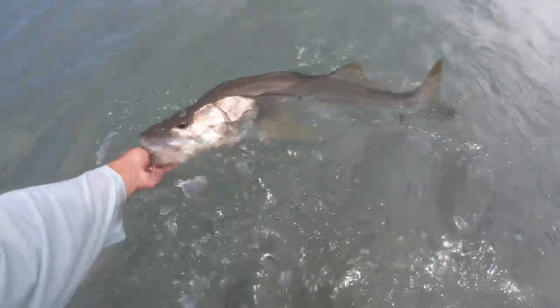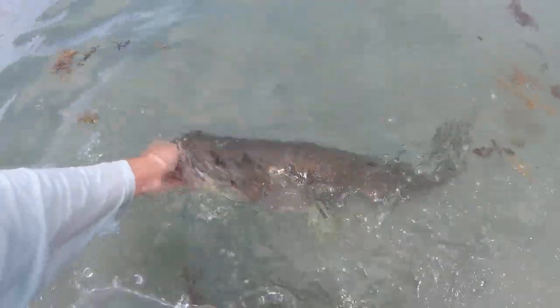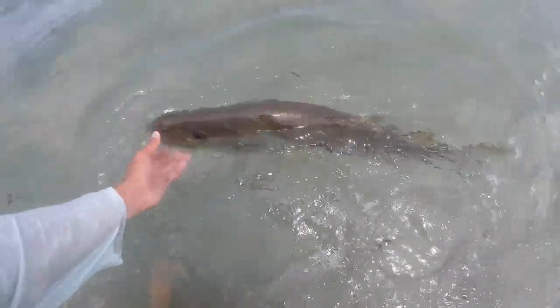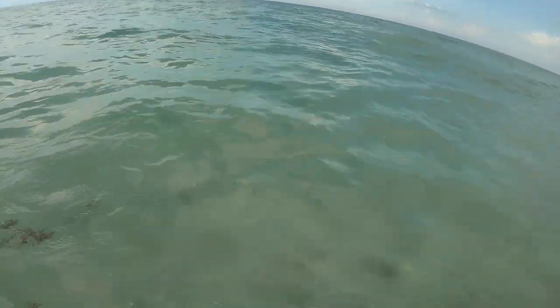34 inches — thumped the live croaker. Freaking awesome. There she goes. Sick.